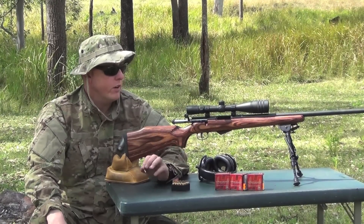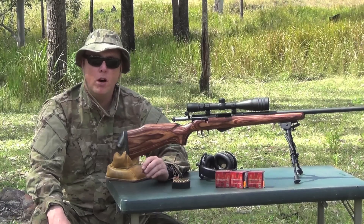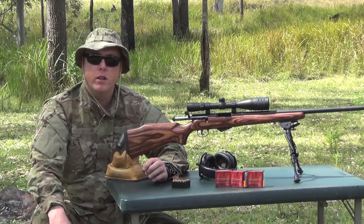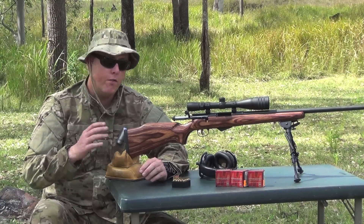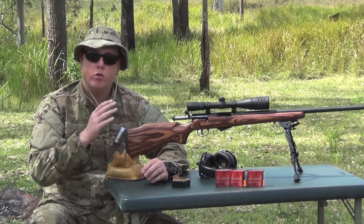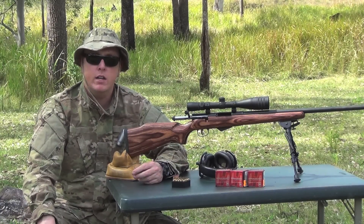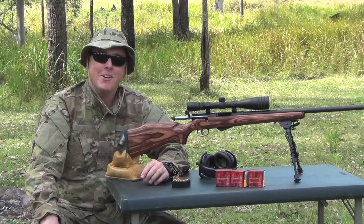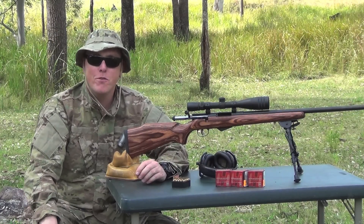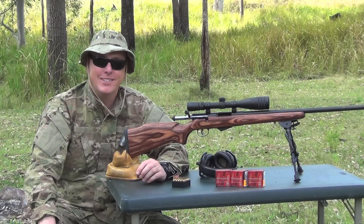Apart from that, on the functionality of the rifle, I can't really see many issues — it's only the bolt feeding and reliability that concerned me. However, a bit more G96 seemed to smooth it up nicely. If you do get one of these, just make sure the action is well lubed and give it some time to run in — don't expect it to perform flawlessly on the first few rounds. Anyhow guys, that's it. I hope you enjoyed the review. Take care and we'll catch you next time.